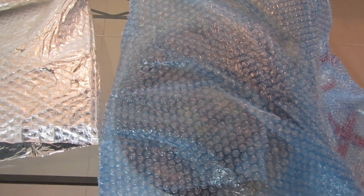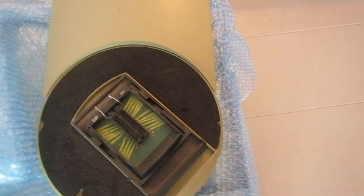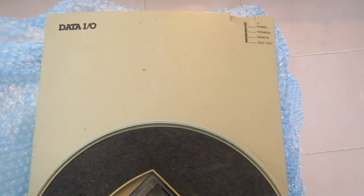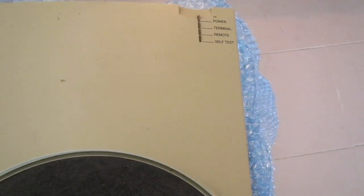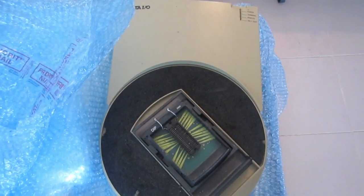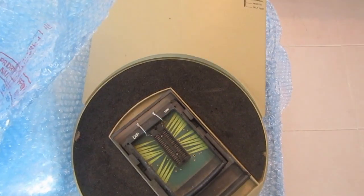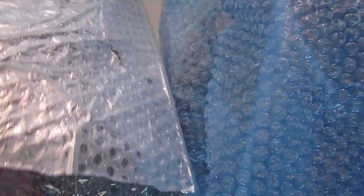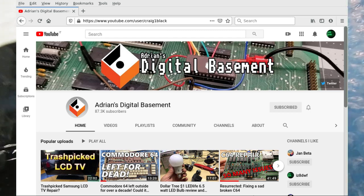Hello everyone, welcome back to the YZDTWF YouTube channel. I just received a nice package from the United States, though it took some time to arrive. I got the nice DATA I/O 2900 device programmer, which is not working and I plan to repair it — probably will make a video about it. But since the stuff is coming from the United States, Adrian Black of the Adrian Digital Basement channel just sent me a little present, so let's see what we have here.